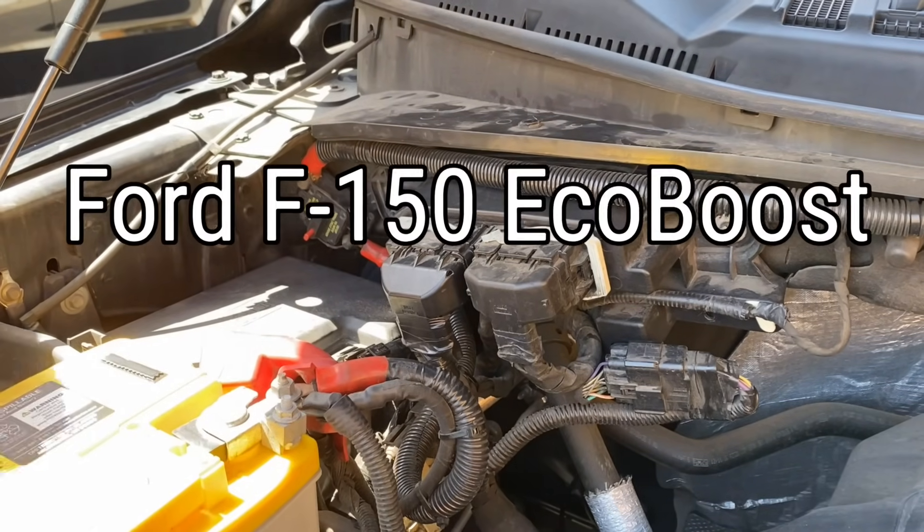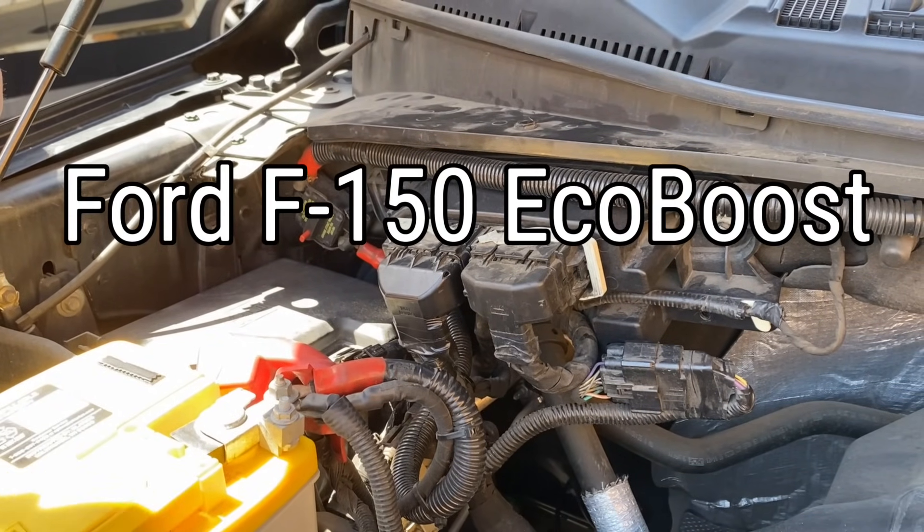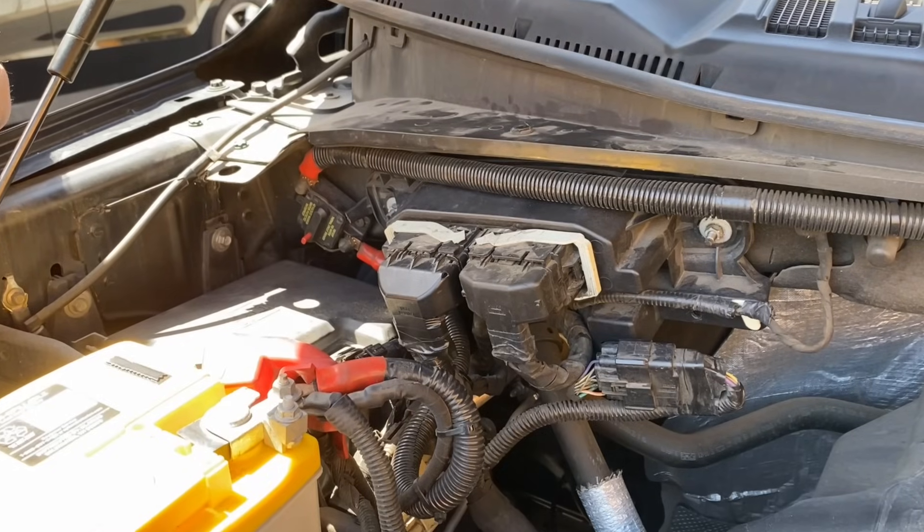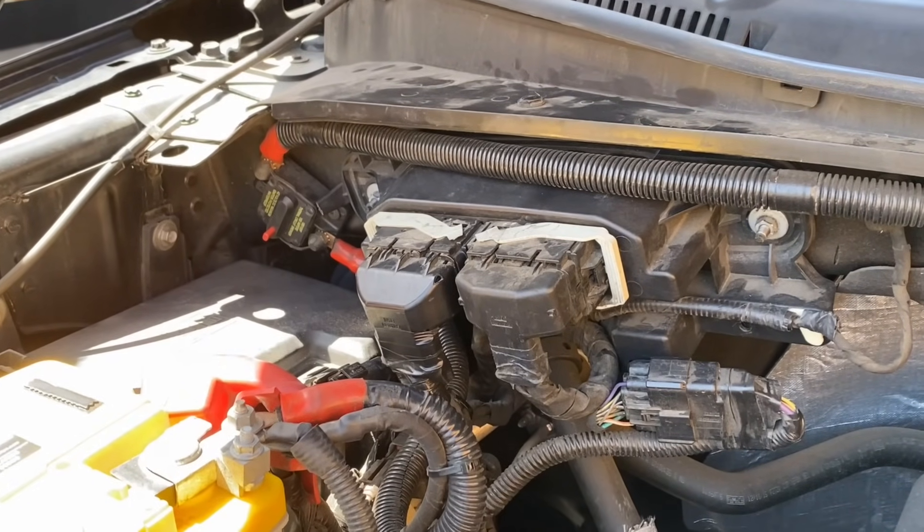Today we're going to install a Jet Performance module on this 2016 Ford F-150. The 2011 through 2016 are basically the same truck, so the installation instructions stay the same.